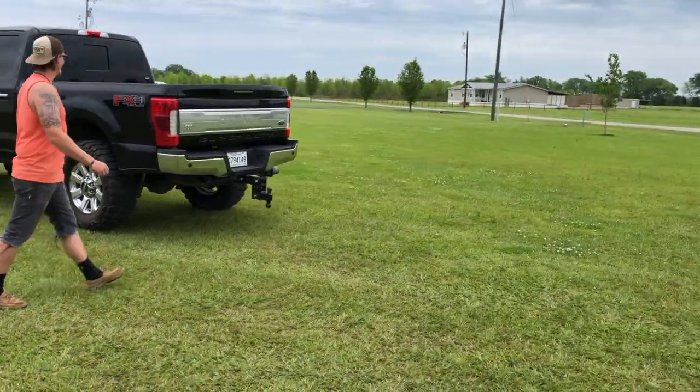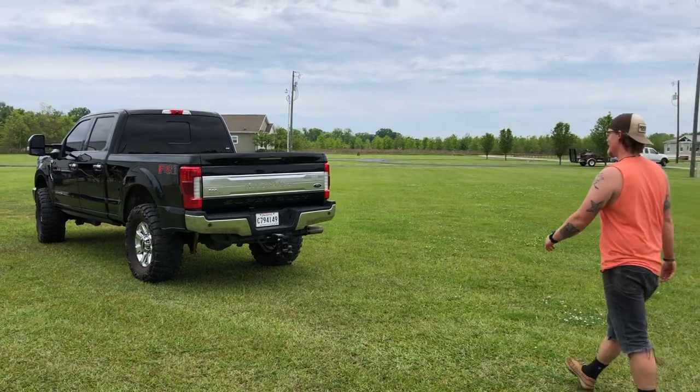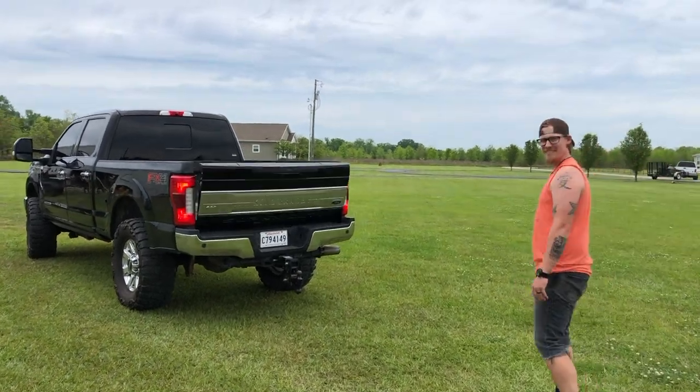What is up y'all, this is King Rancher 13, hope y'all are doing well and healthy. We are going to be putting some lights on one of my buddy's F250s — I'm going to give him some LED mirror light side markers just as a little gift to him. So sit back, hit like and subscribe, and I'll show you what we're gonna do.